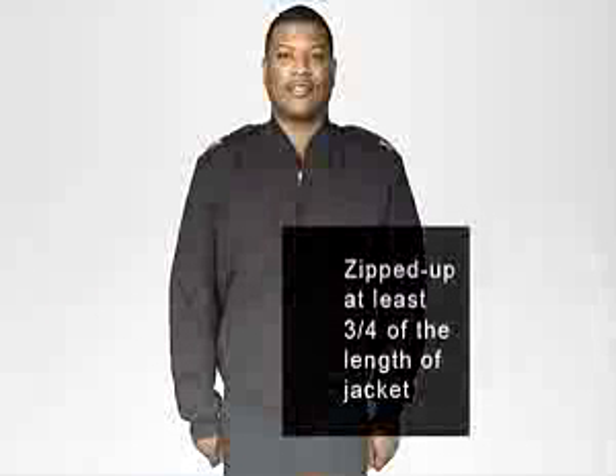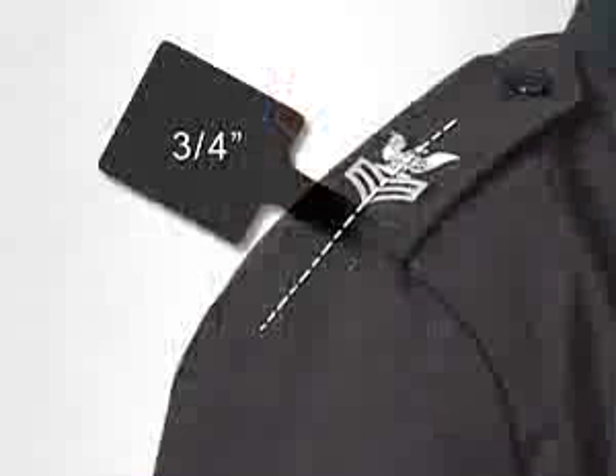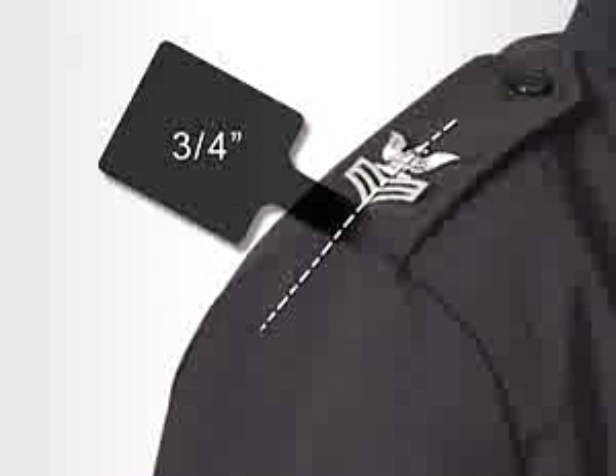The black relaxed-fit Eisenhower style jacket, which is optional, should fit comfortably over the shoulders and chest. The jacket must be worn zipped up at least three-quarters the length of the jacket. E4 through E6 personnel shall wear large metal rank insignia on each epaulette, centered from side to side, with the bottom edge of the device approximately three-quarter inch from the squared end of the epaulette. The eagle's head shall be positioned towards the collar facing forward.